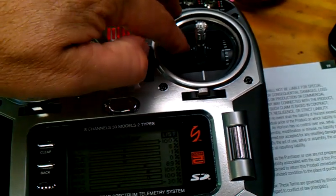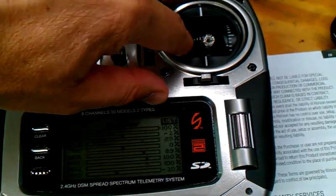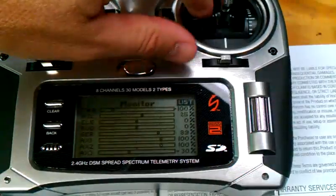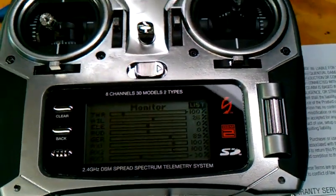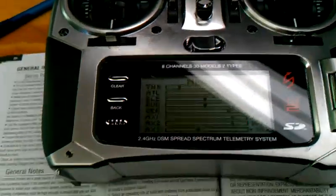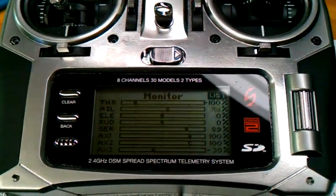But that's a crazy jump. I think that one went all the way to 20-some percent, and we're all the way up to 25. Definitely not returning to center. So we will return the transmitter back to Horizon Hobby, and hopefully they'll fix it.